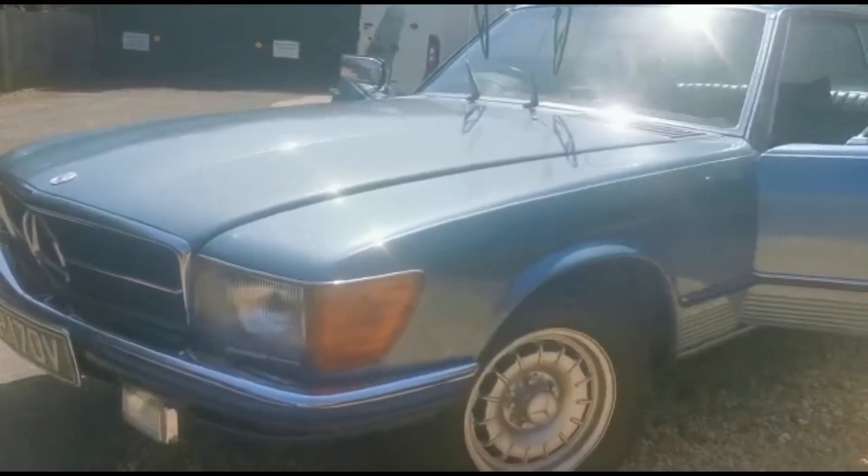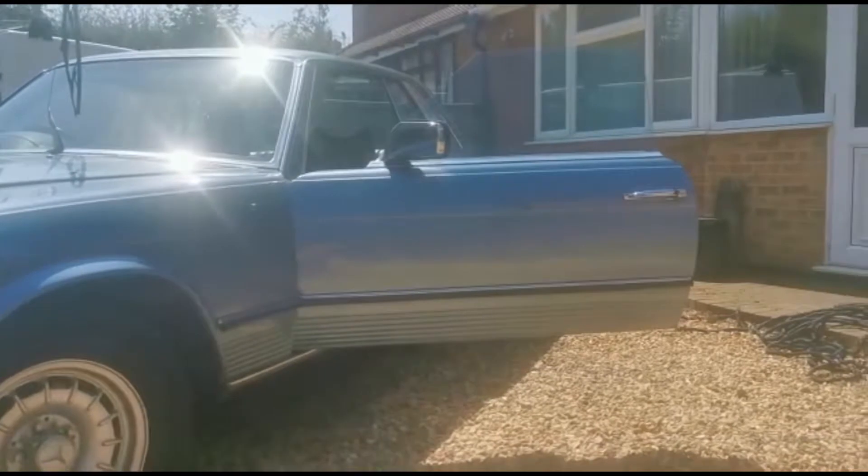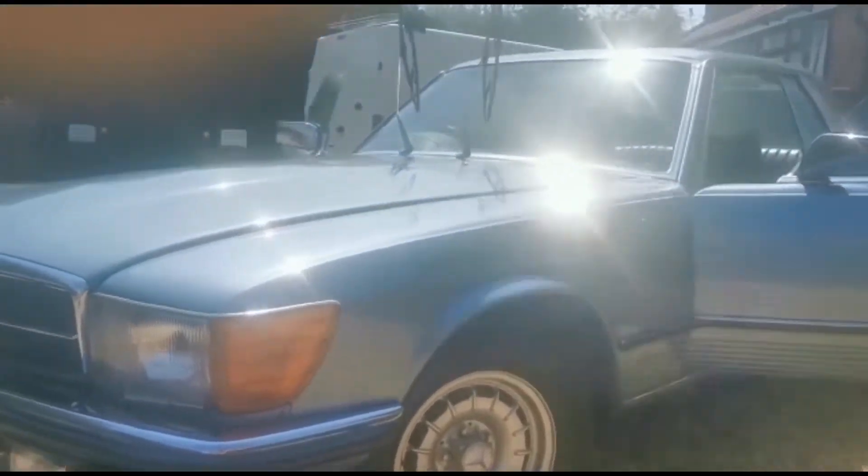Okay, here we go — video of my beautiful Mercedes 450 SLC.